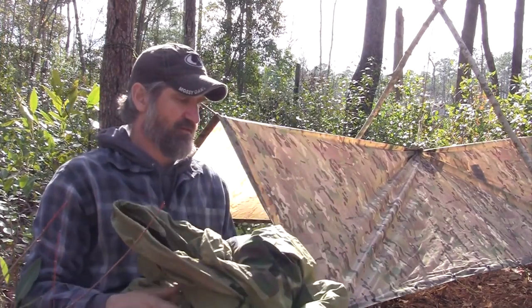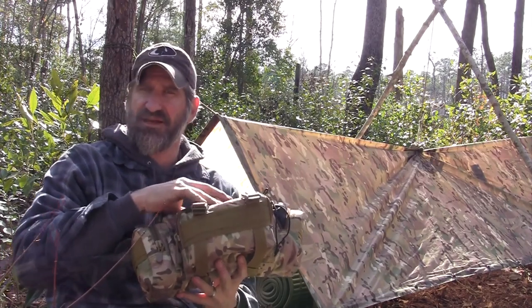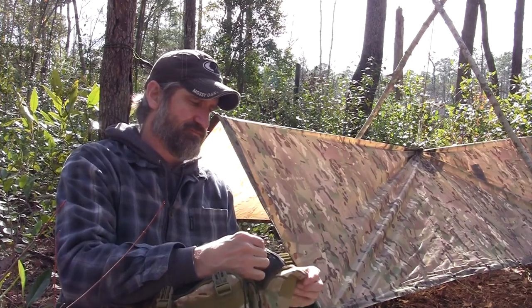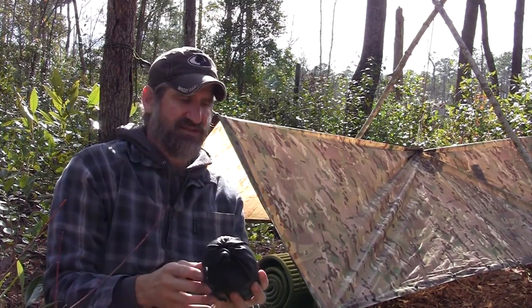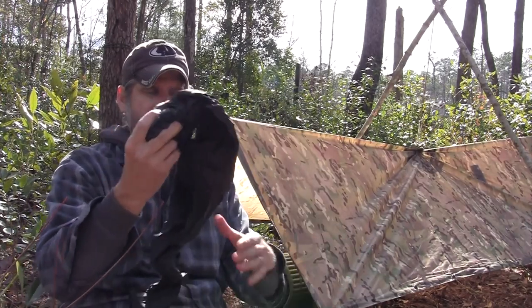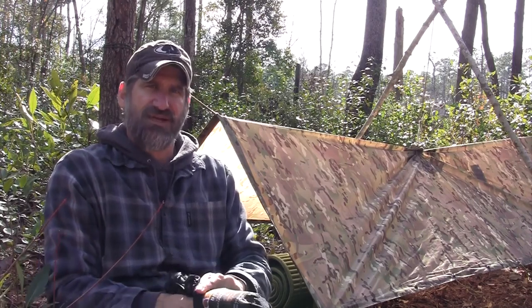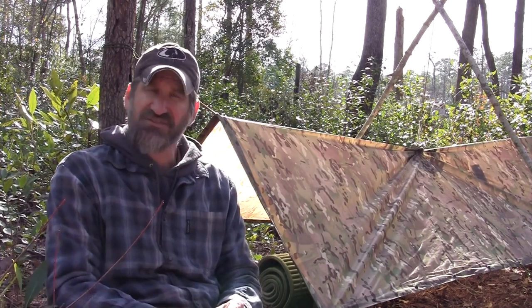The full Gore-Tex bivy sacks are pretty bulky. What I like to keep in this kit — the kit inside my backpack that I can take with me if I go somewhere away from my main gear — is this little Snugpak bivy sack, basically designed to go with the Special Forces sleep system. This little guy fits in a small pouch but is still waterproof and windproof. Even if I do have overhead cover, if the wind is really whipping, changing direction, or there's a sideways rain, I'll still get inside this bivy cover inside my shelter for that much more protection.